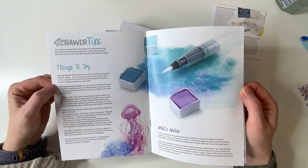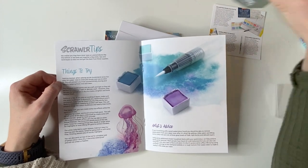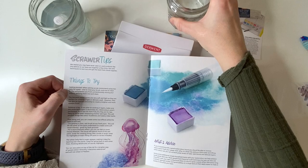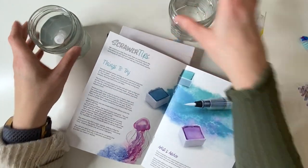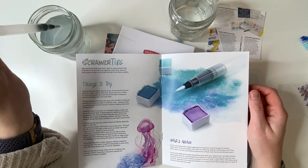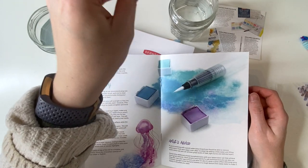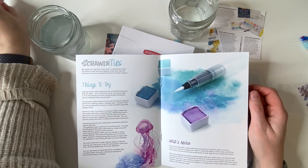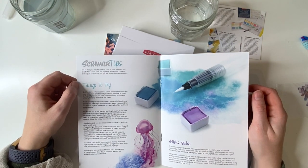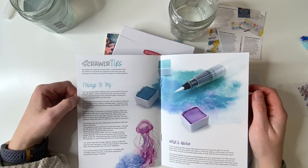We've got our tips section. When setting up, they recommend using two pots for water. Basically you rinse your brush in one first, then rinse it off in the clear one. This means you don't have to change your water so often and it also stops your colors getting muddied.